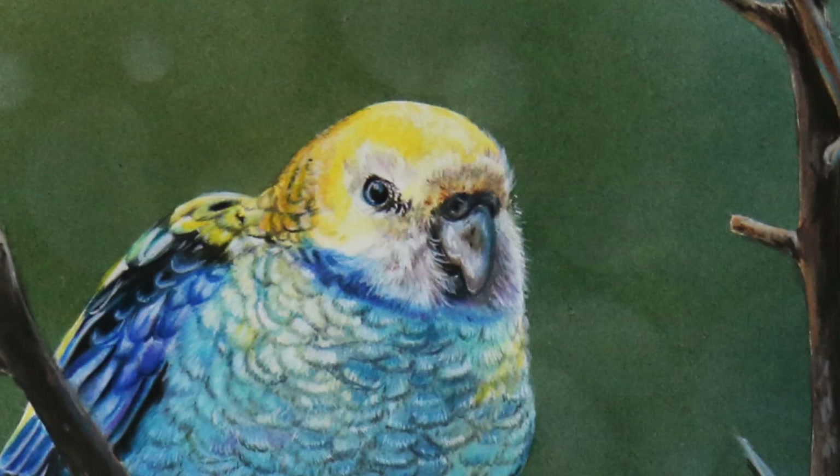With the changes that Fabriano made to their Fabriano Artistico hot press watercolor paper, is it still a suitable surface for colored pencil? Find out today. Plus, I am going to be doing a tutorial of this Rosella in colored pencil over an airbrushed background.